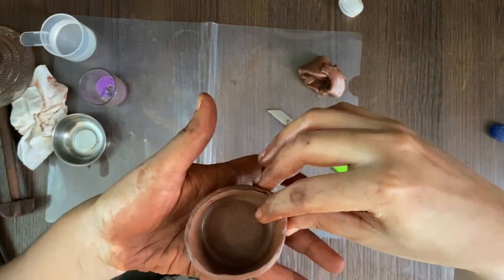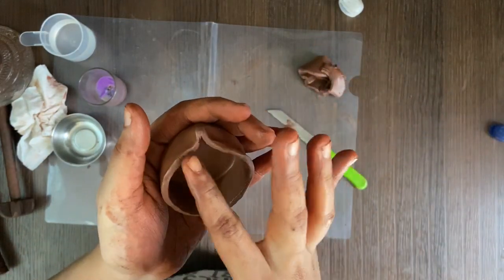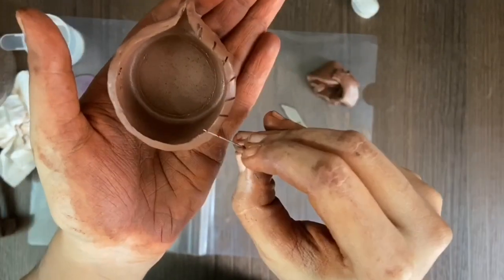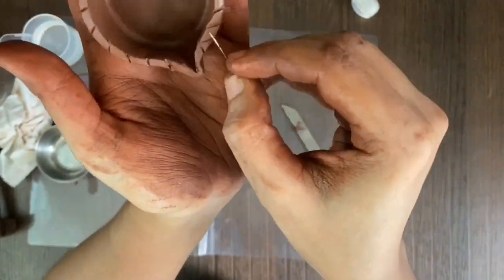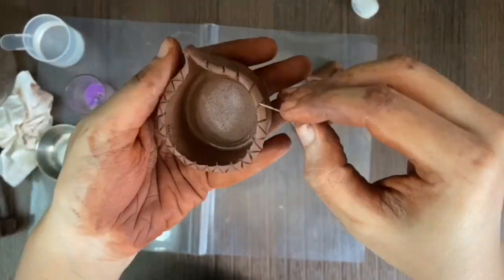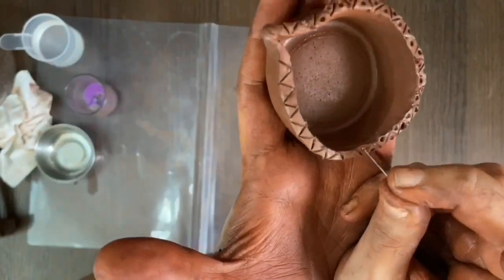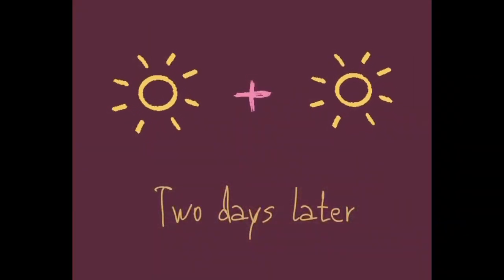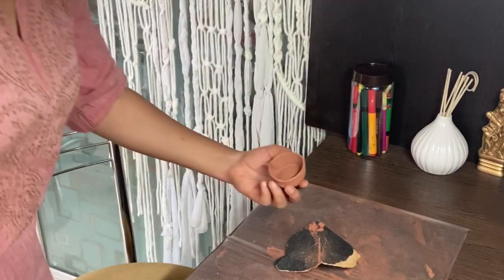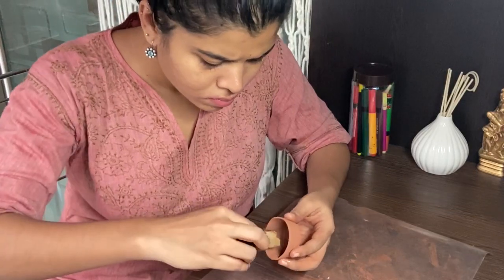Now we will try to create that tear drop shape. Let's take more risk and make a design with the help of a pin. The clay is soft and we can do as many or as few designs as we want on this diya right now. Finally our diya is getting ready. All we need to do now is keep this in sun for two days to become dry and hard.